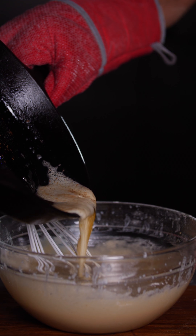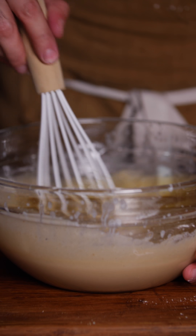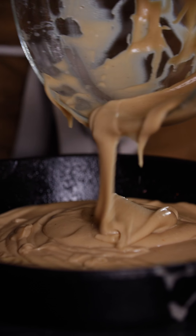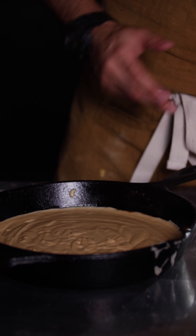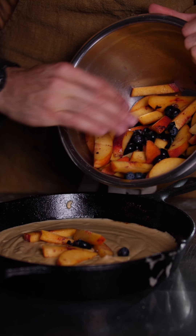Take the 4 tablespoons of hot butter from the skillet and pour it into the batter. Slowly start to incorporate the butter into the mixture. Once mixed, it's ready to transfer into the skillet. Using a spatula, transfer the mixture into the skillet — and like when making love, always wear a glove when handling hot skillets. Make sure the batter evens out by lightly shaking your skillet. Once it's relatively flat, take your fruit and let it fall into the middle of the skillet.